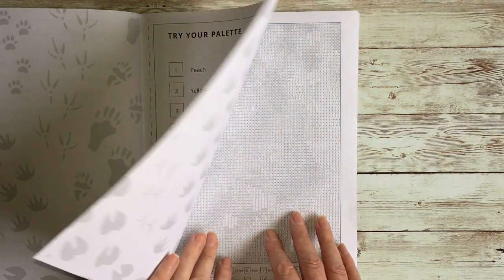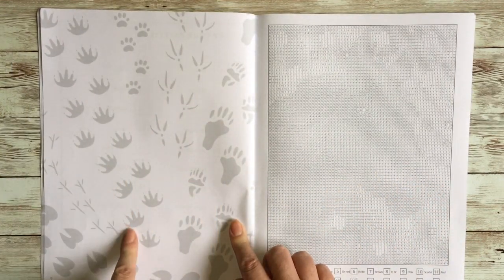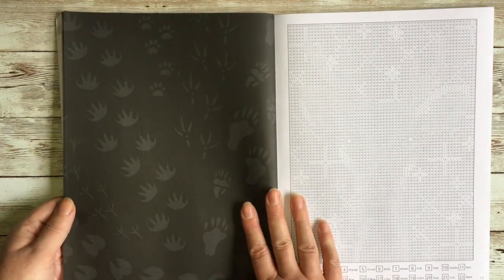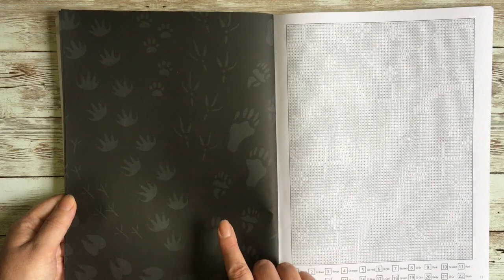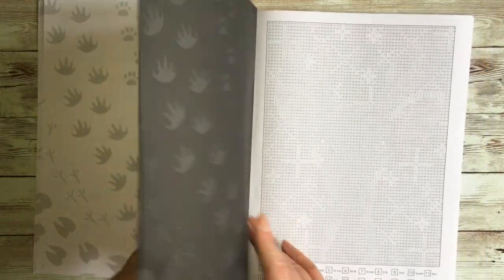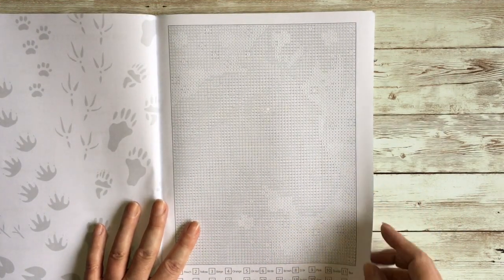One last thing worth mentioning: we have animal footprints on the white paper. The backs of these images are all printed black, but we still have the silhouette of the footprints, which is a really nice touch. It's only a little thing — it doesn't make it easier or harder to color — but it's one of those nice little unnecessary extras that makes it just that teensy bit nicer.